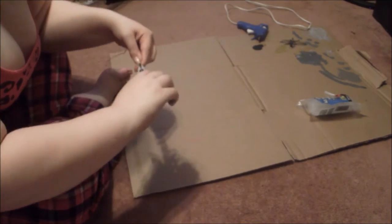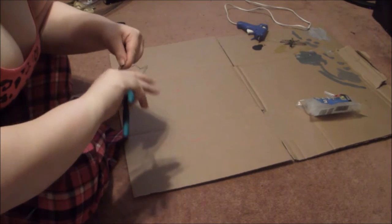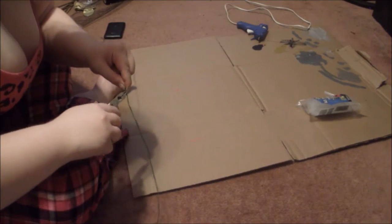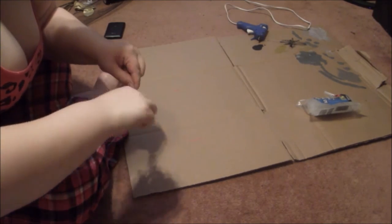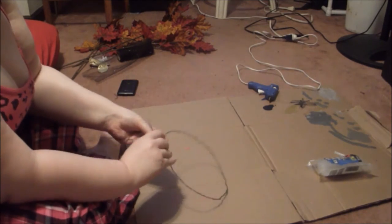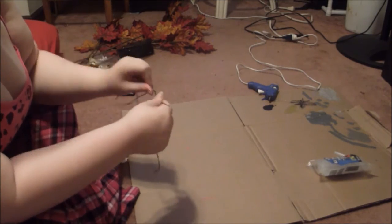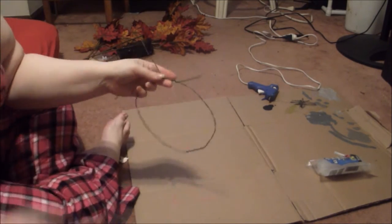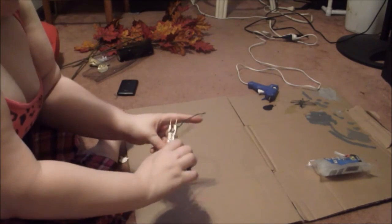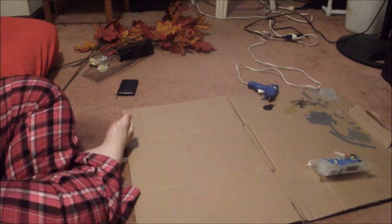I'm just using some needle nose pliers to make sure there's no sharp edges, because you don't want to poke yourself in the head with wire — it hurts, trust me, I know. I measured my head and then I'm wrapping the wire around, making sure it's nice and smooth, and just taking my wire cutters and cutting a bit so it doesn't poke me in the head and it fits properly.